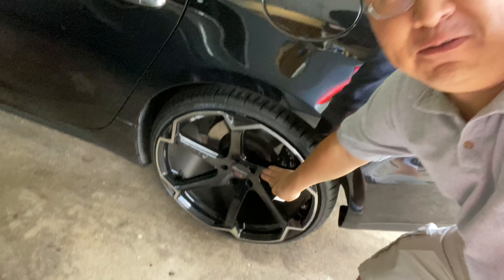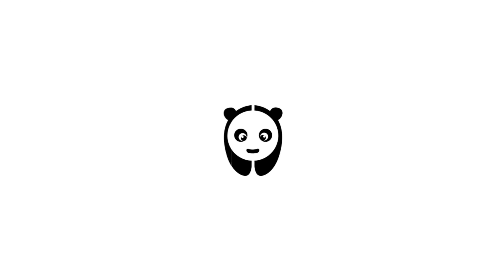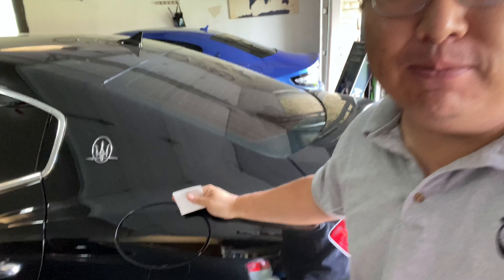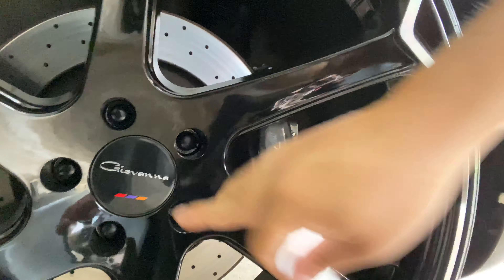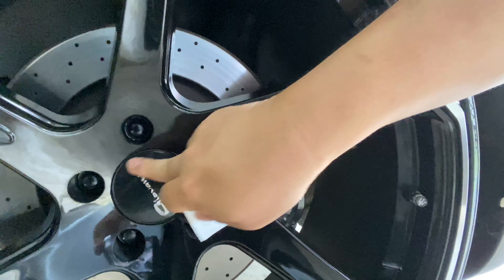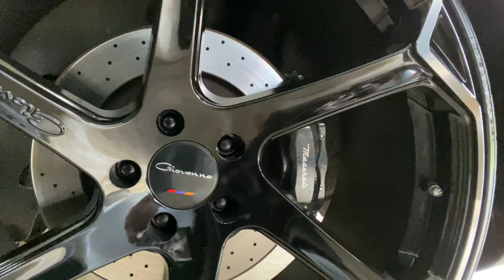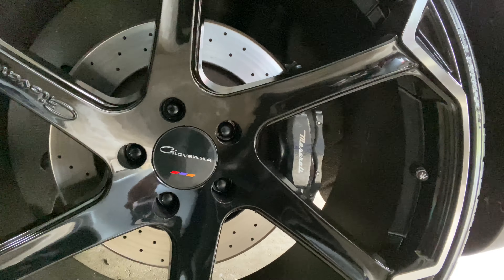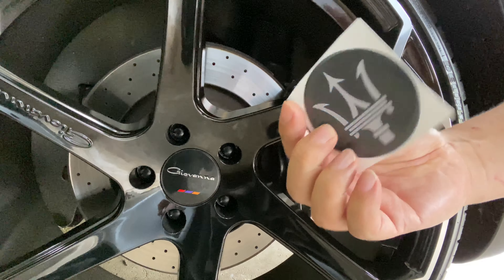Today I'm going to cover these aftermarket center caps with stickers. What's happening Panda Nation? Peter Von Panda here. This is my Maserati Ghibli — I picked up these Giovanna wheels because I really liked them, but they came with the Giovanna center caps. One nice thing is that it's a weighted center cap so it always self-levels, which I like, but I didn't want to advertise for the wheel company without them paying me. So I picked up this little vinyl sticker.